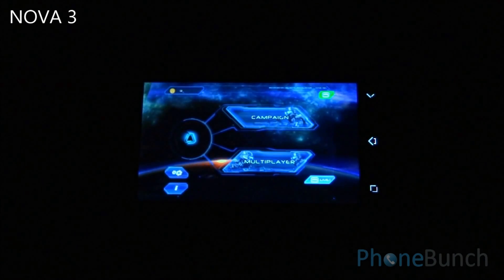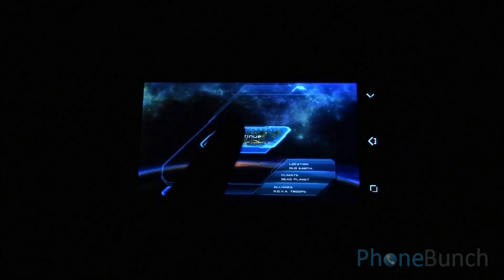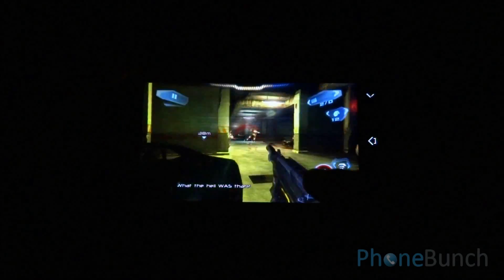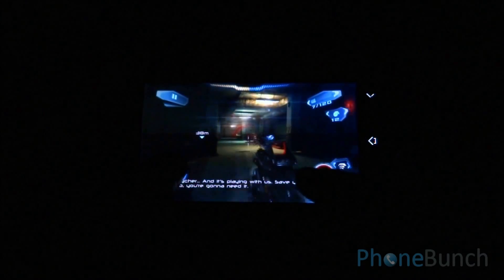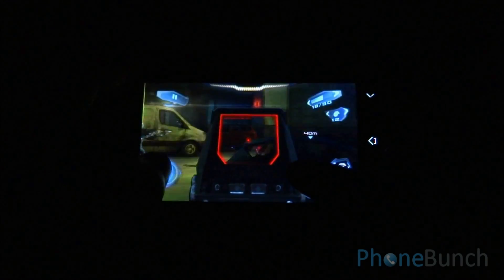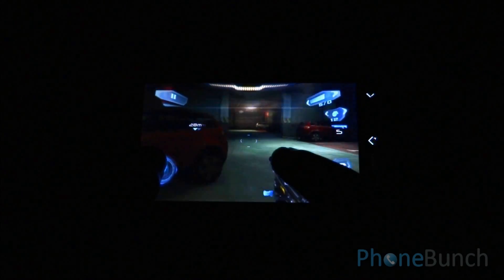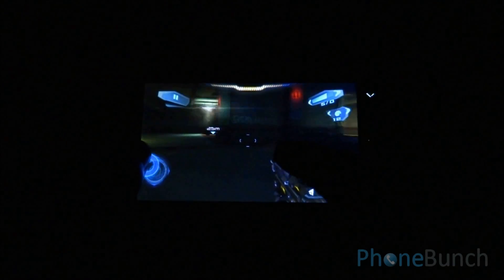Now we move on to Nova 3. Nova 3 takes a long time to load on the Canvas 2 Plus as well as many other smartphones — it's an issue primarily with the game. But you can see here that there are no dropped frames or frame rate issues. While moving or panning across, there is no lag while playing the game. And we are continuously playing these games without cleaning memory.